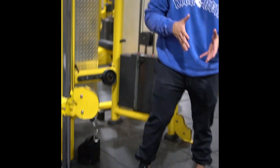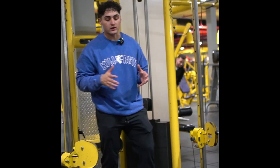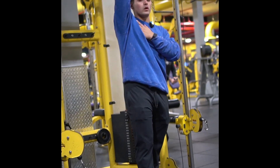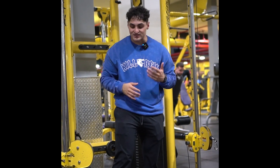Primarily, I would recommend either using handles or using cuffs, so we eliminate the use of that grip being a limiter. With the cable front raises, we're going full range of motion, so we're going all the way up like this is an overhead press pattern. We're tackling primarily the front of the shoulders the entire time.